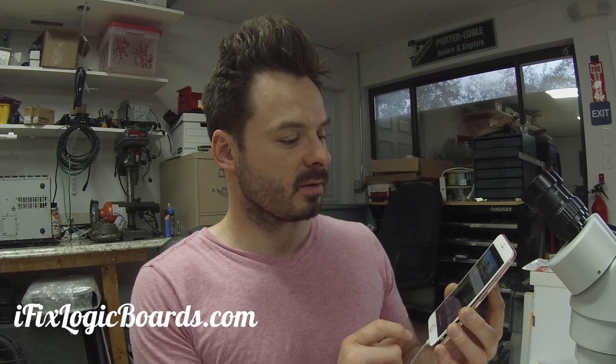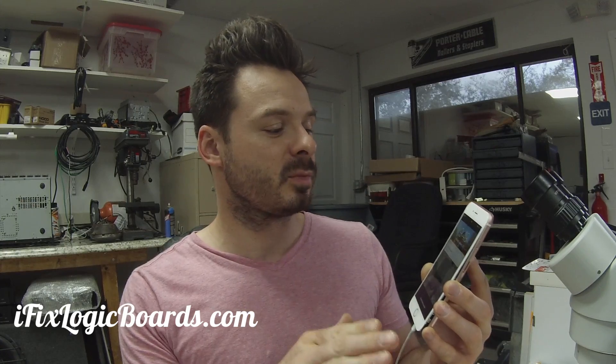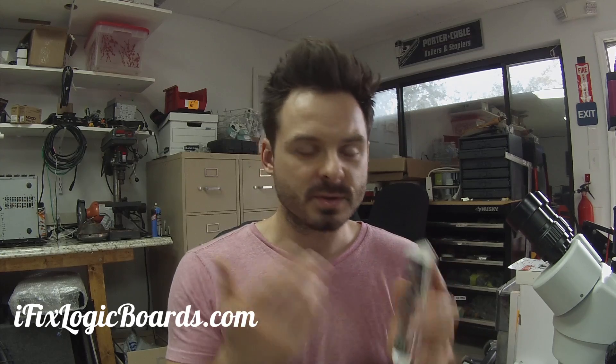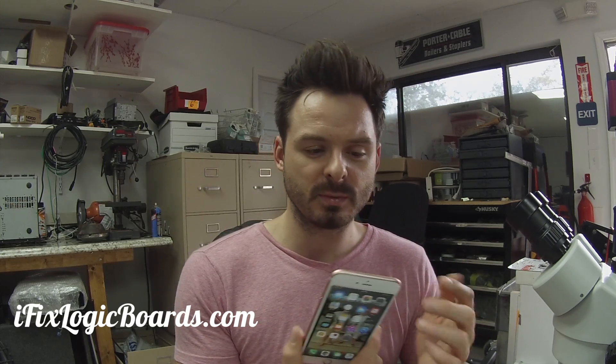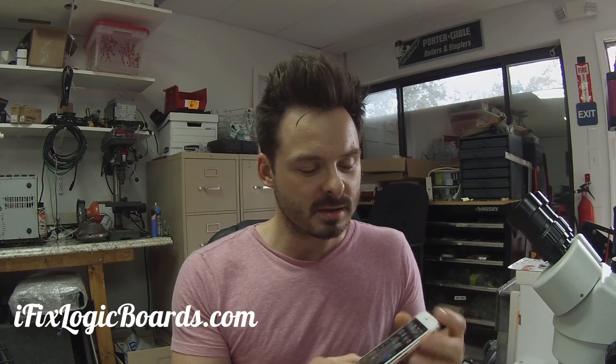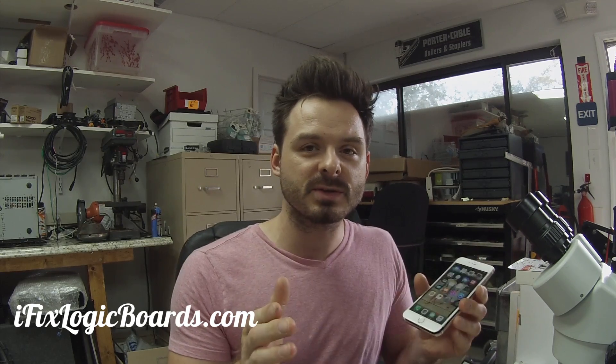I didn't get the code — it's at one percent so the battery was completely dead, and it brought it up to charge. This has been running over an hour and it drained eight percent, so that's really good. This is going to be a successful repair. If you have the same issue and would like to have it fixed, go to ifixlogicboards.com — you can ship it here to Seminole, Florida. If you have any questions, leave a comment, subscribe to the channel, and I'll catch you later in the next video.